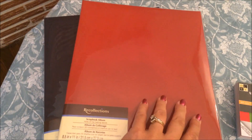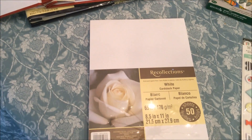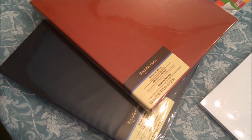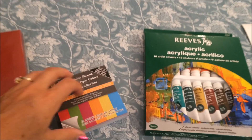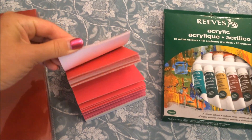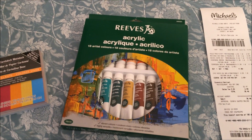I decided to get scrapbooks. Inside these scrapbooks I'll be able to illustrate on cardstock and then put the paper into the sleeves in the scrapbook. It was actually a buy one get one free deal, so I got a red one and a very dark navy blue one.